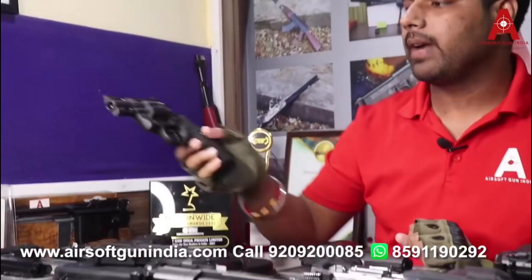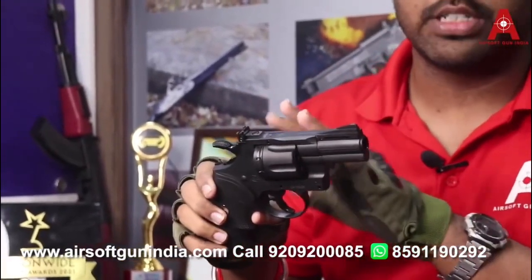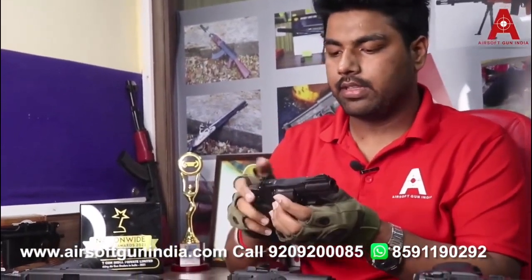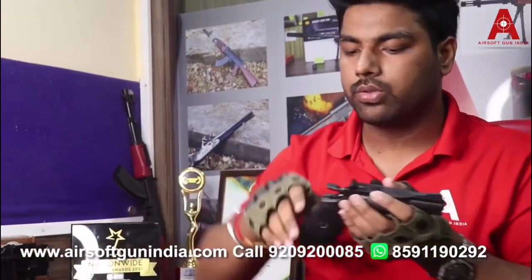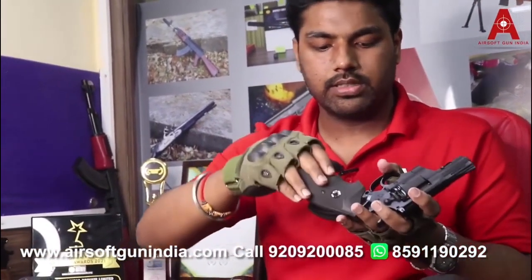Next we have the Colt Python 357, a Umarex product that is German-made and manufactured in Germany. This is a dual ammo option — it accepts both BBs and pellets. It comes with a round magazine for BBs, and a separate 2-round magazine for pellets with 10-round capacity each, so you can load 30 shots at once and fire alternately. The CO2 installs in the grip — a very good option.